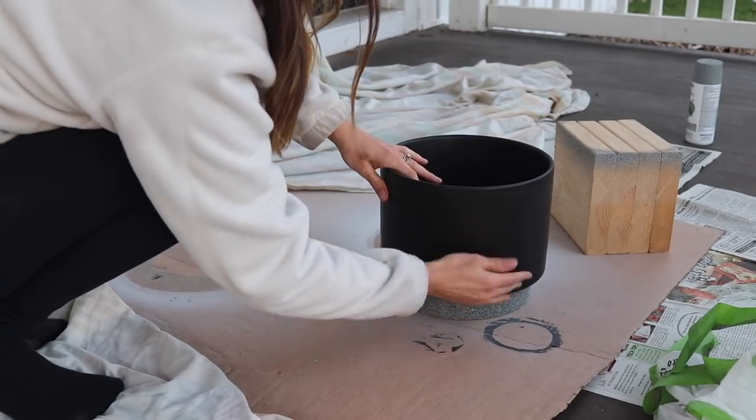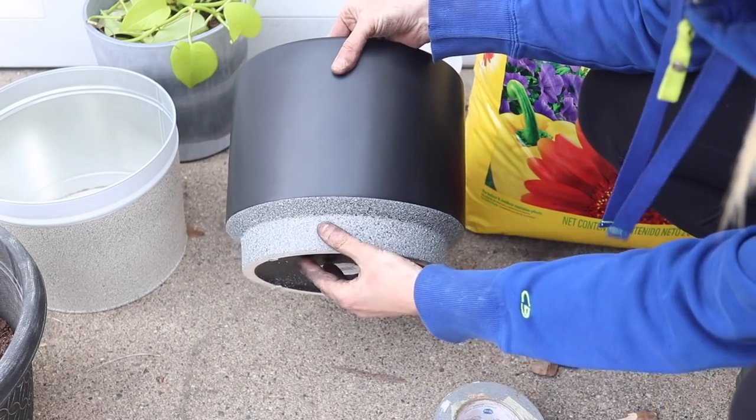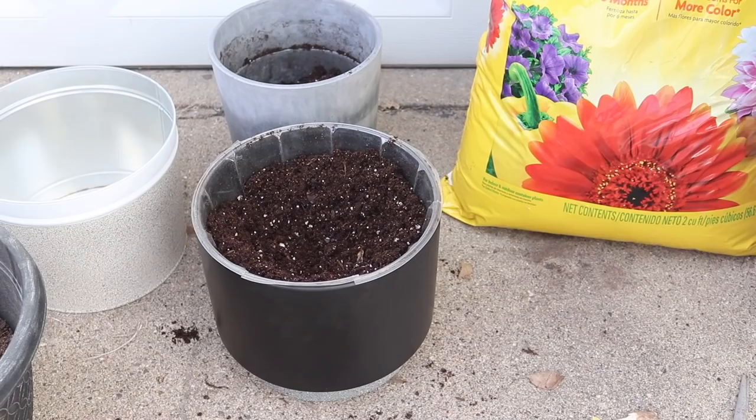I really, really love how these turned out, especially the black one. That gray looks like a cement base on my planter. Now I get to fill them with plants. These are fully dry, and we're going to throw in some potting soil.